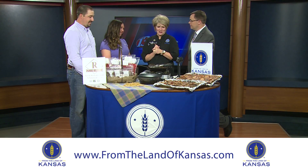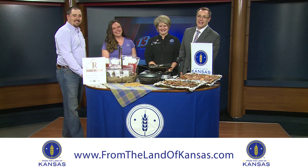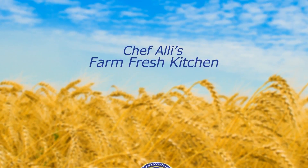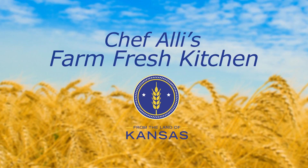It's time to eat the bacon now! Thanks for watching Midday in Kansas. We hope to see you tomorrow morning starting at 5 a.m. — have a wonderful rest of your day. Make sure to tune in the second and fourth Thursday of every month to meet more from the land of Kansas members. Visit fromthelandofkansas.com to explore and find Kansas foods, products, and services.